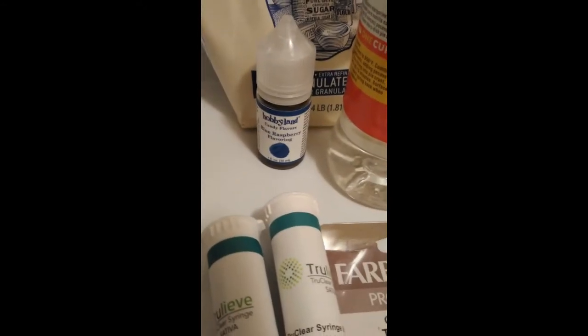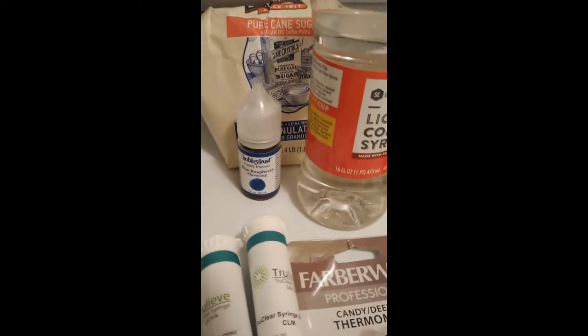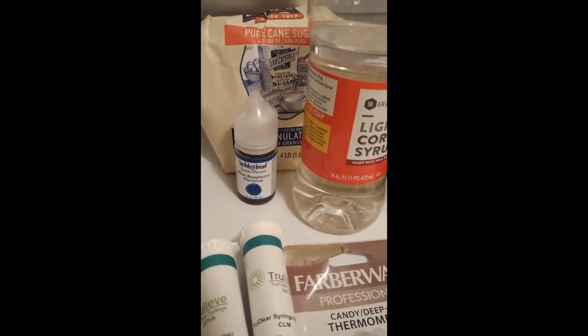These — your flavoring and concentrate — get added in after the sugar, corn syrup, and water are mixed, heated, and broken down. Another very important part: you're going to need warm water for your tincture concentrate syringe. That way it can start loosening up the concentrate, because it is a legitimate challenge to try to get out of these little syringes if it's not heated. It takes every ounce of strength — definitely need those going in the warm water.